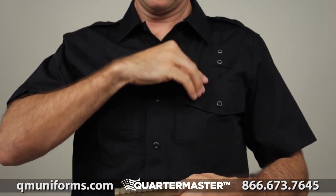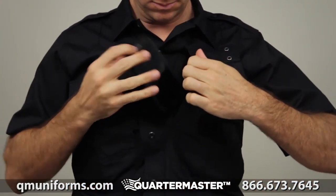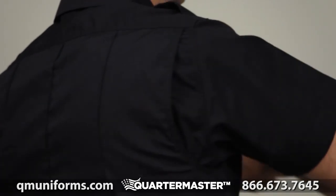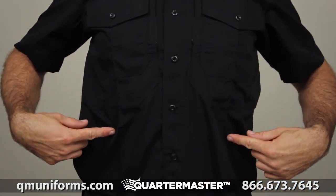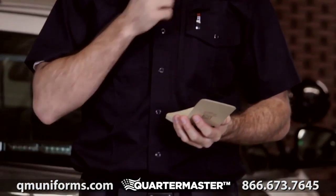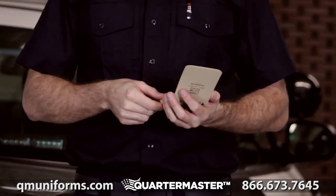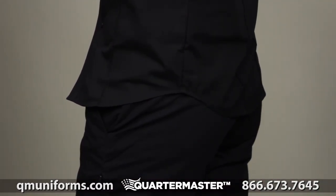This shirt also comes with our 5.11 hidden document pockets for ample and covert storage. There's a bi-swing shoulder design to provide full mobility. The improved color fastness and enhanced fade resistance along with sewn-in creases ensure a crisp, professional appearance in any setting. The fishtail hem provides a confident fit.